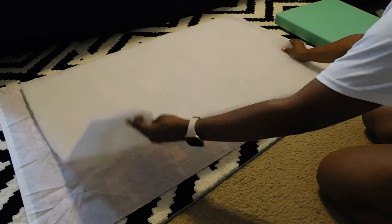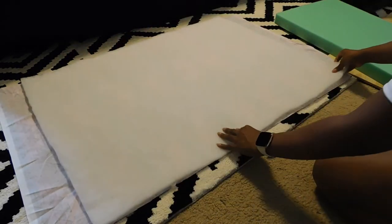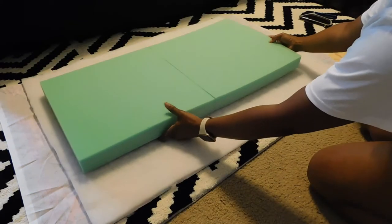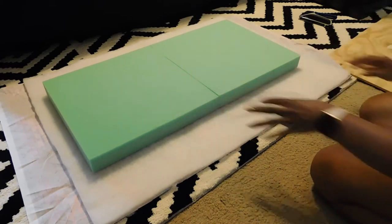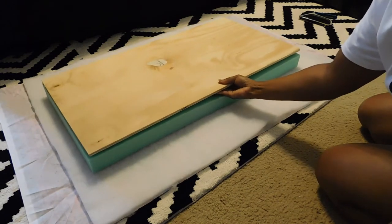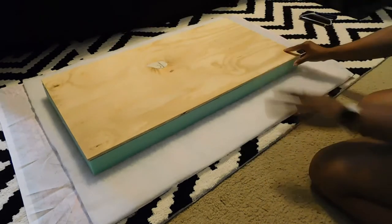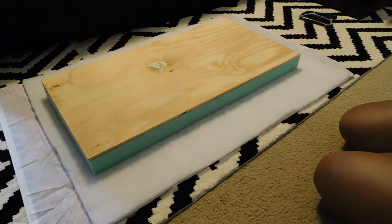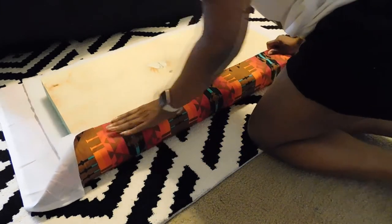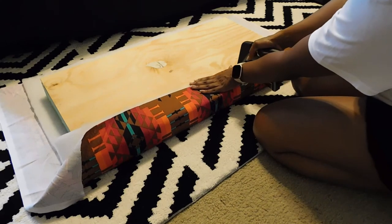After you have your cushion, place your plywood directly on top. I took my measurements and went to Home Depot where they were able to cut the plywood to size for me. Now that you have everything on there, you just want to begin to staple your fabric, batting, and cushion — everything gets stapled to the plywood. Start with one side lengthwise.